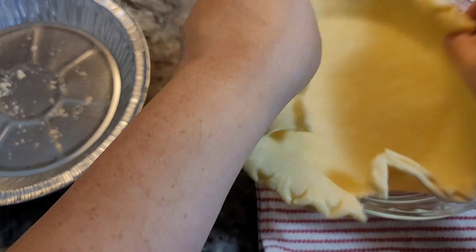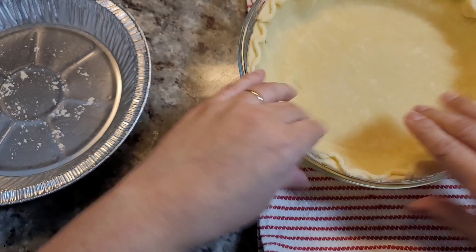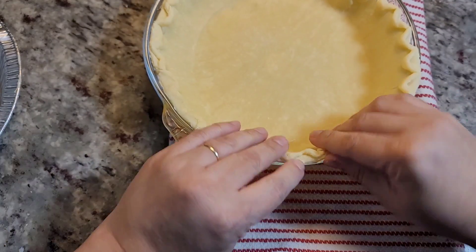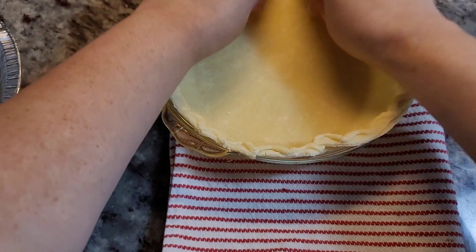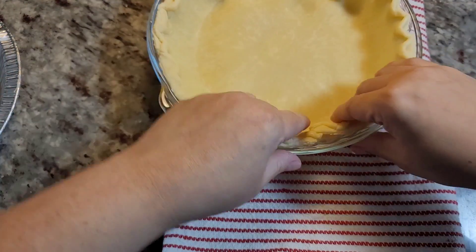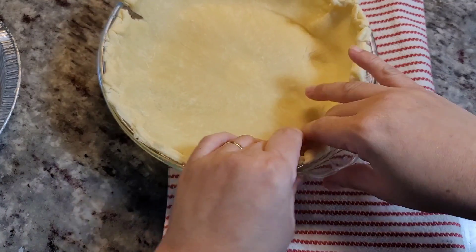So now I am going to just press this into my pie plate. And do the best I can here, kind of make it even. And you can definitely crimp the edges and what have you.